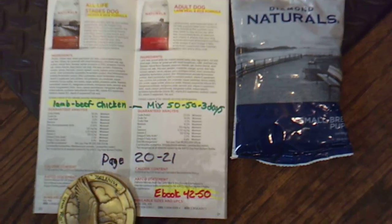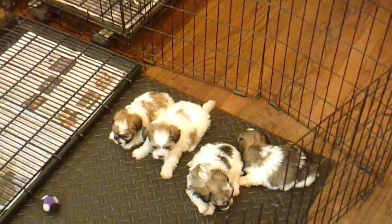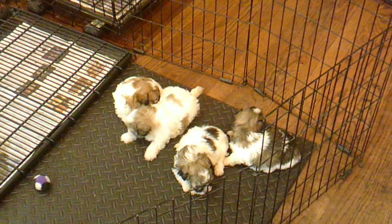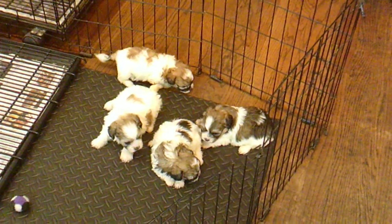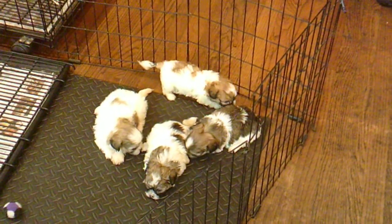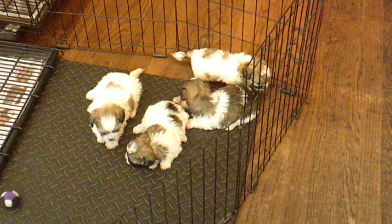You might want to stop and pause on this — this tells you about the food. We like to mix three different proteins together: chicken, lamb, and beef. We have found that with three different proteins there is less chance of developing allergies and they live longer. You can mix them one at a time, two at a time, or all three at once. When you mix them, you want to mix them 50-50 for at least a minimum of three days.